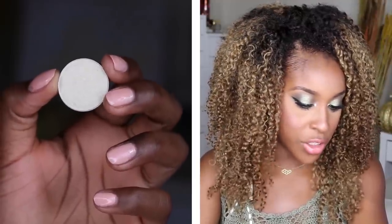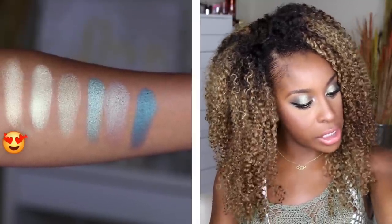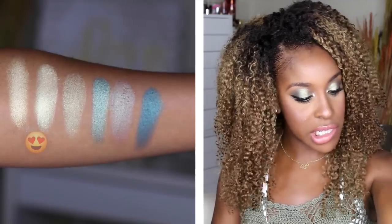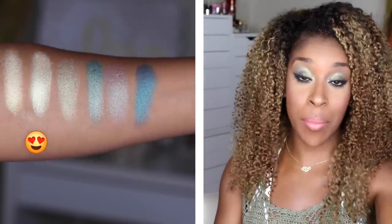Voltage is dope — it is really doing something to me right now. Voltage is a super high-shine yellow-green; it would definitely be one of those inner corner colors you can use with all your green looks. Karma is quite similar but a little more green — it's a lime, a yellow-lime green, super high-shine, and would also make a great inner corner color.